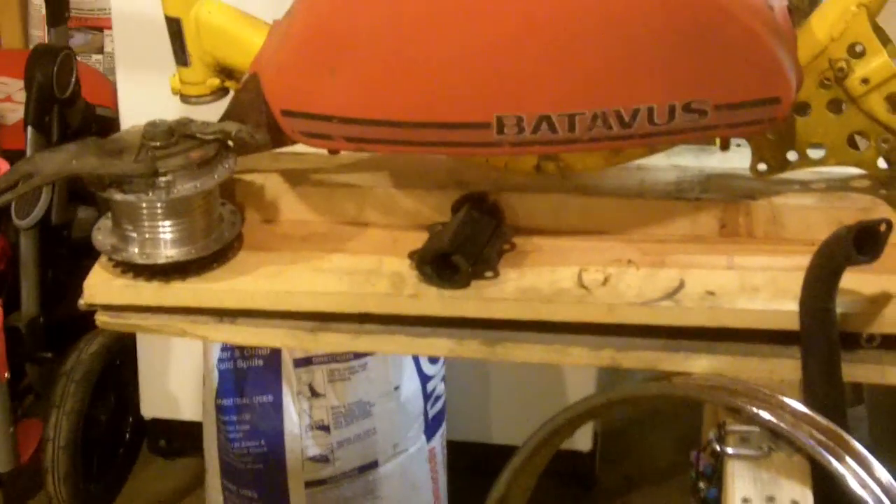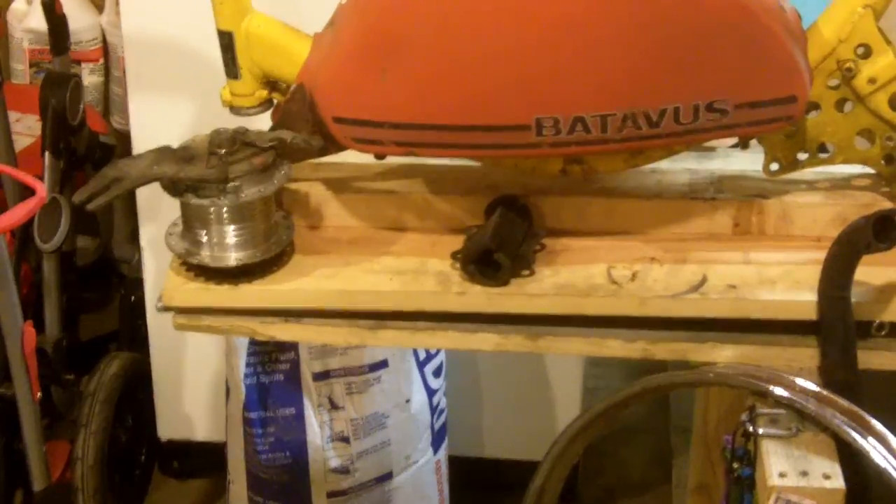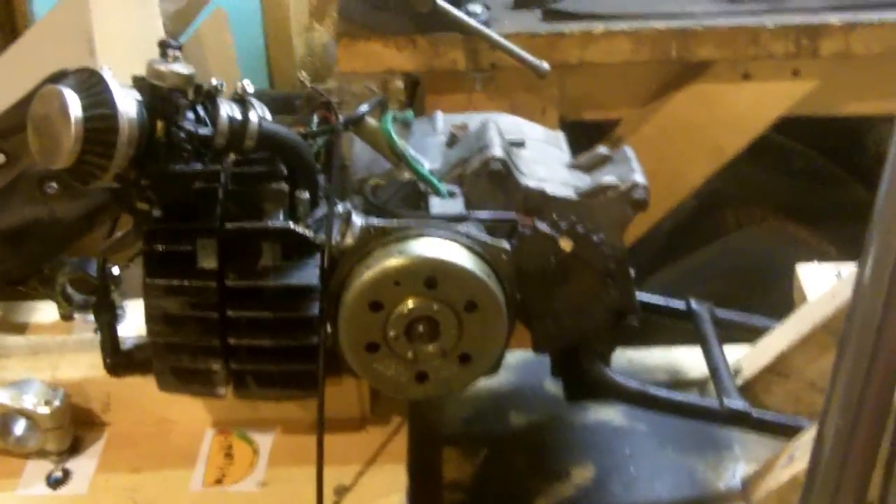I'm going to stick with spokes because I like the look of black wheels, black spokes and stuff. So I'm going to powder coat all that stuff black.